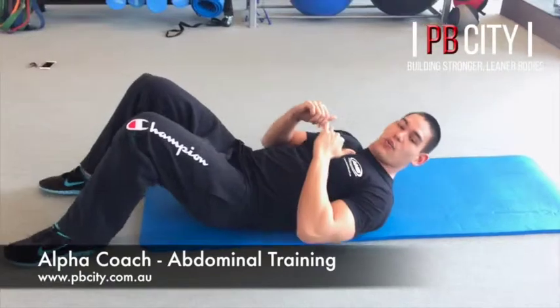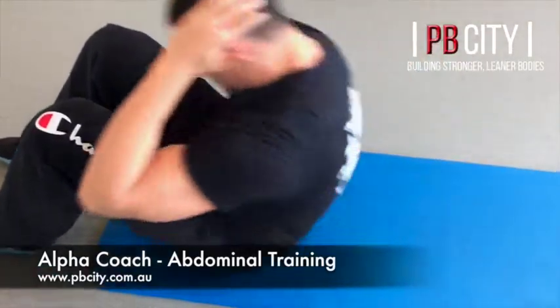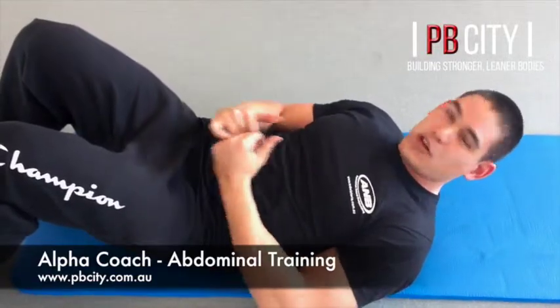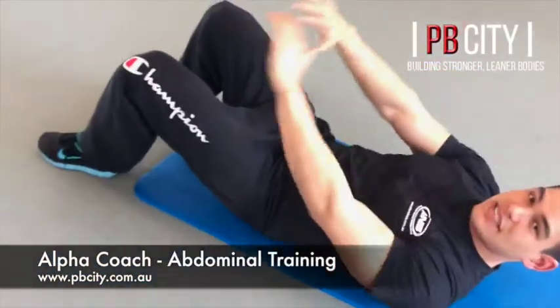We're going to start with the crunch. What a lot of people do is use their hands and swing the body like this — that's just using momentum. Remember with all exercises, it's not about getting the number up, it's about what you're actually feeling. So what I want you to do is put your hands forward instead — take the hands out of it, take the swing out of it.